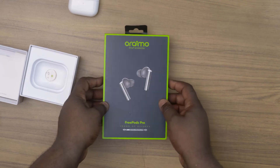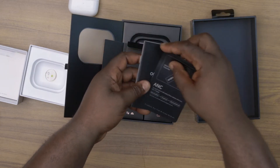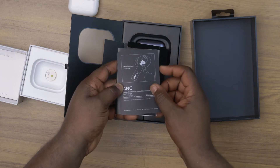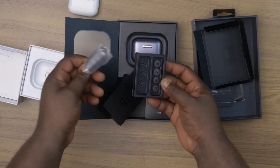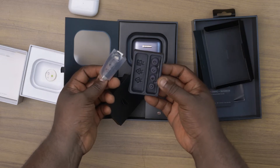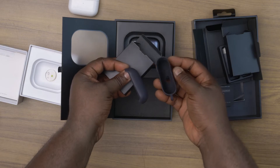For the Oraimo FreePods Pro, it comes in a rather big and elegant packaging. Inside, you'll find the FreePods Pro themselves, some paperwork which I'll recommend you read, a USB-C cable, and some additional eartips. A free silicone pouch is also included, which straight up makes the FreePods Pro look really good.